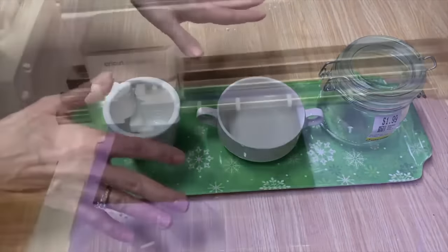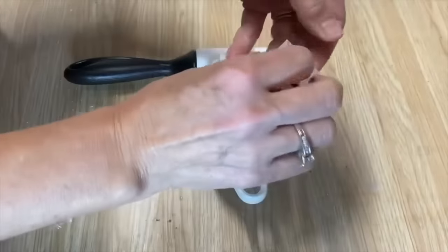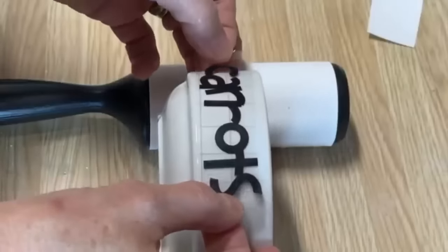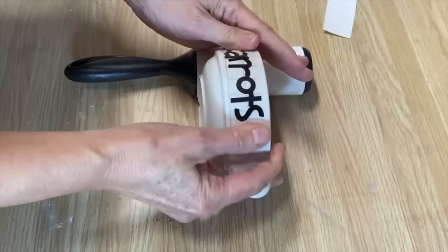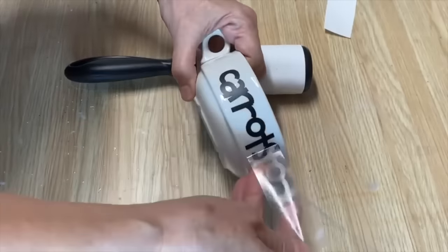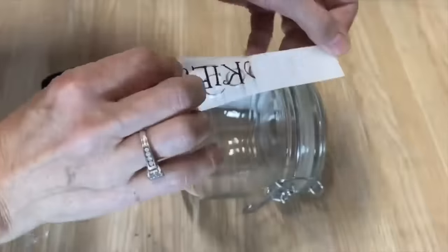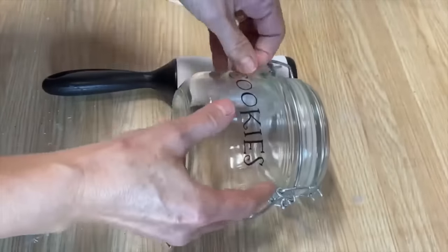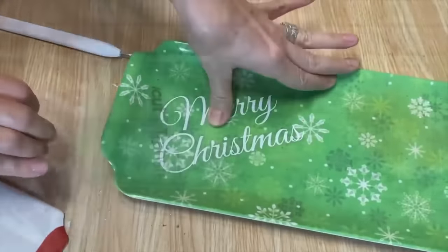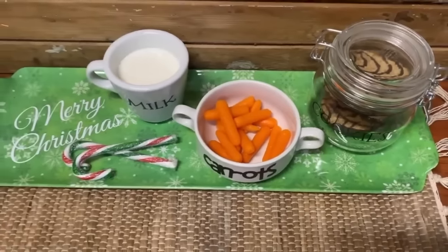A dollar store tray and a couple of things picked up at the thrift store - I'm breaking out my Cricut for this one. We're putting permanent vinyl on these pieces. I'm cleaning everything up with some rubbing alcohol, then applying the graphics. For the little bowl I've got a carrot graphic - lay it right on the front, press it down really well, peel off the transfer tape, and we have carrots left on our little bowl. Then we're going to add 'milk' onto a little cup - pull the transfer tape away. Then we're going to add a 'cookies' graphic on this little cookie container. For the tray I printed off 'Merry Christmas', take the transfer tape off, and we have another different idea to leave treats out for Santa on Christmas Eve.